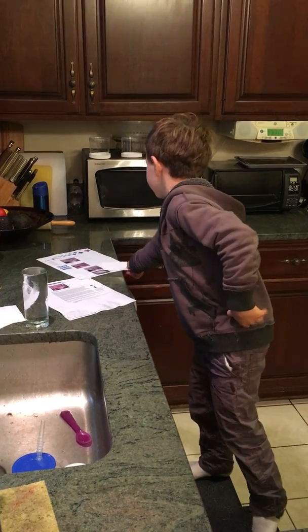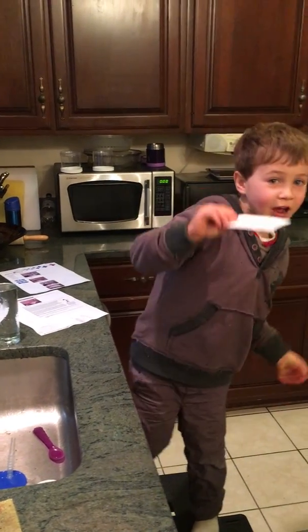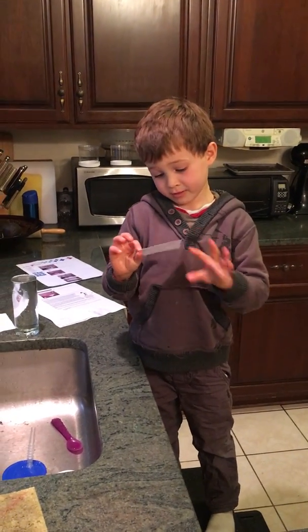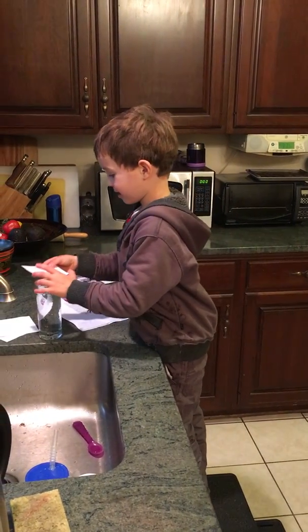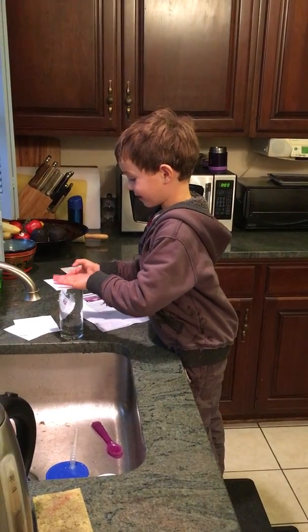Then you take a note card. Do you have note cards at your house? Yes. So you take a note card and set it on the top of the glass.